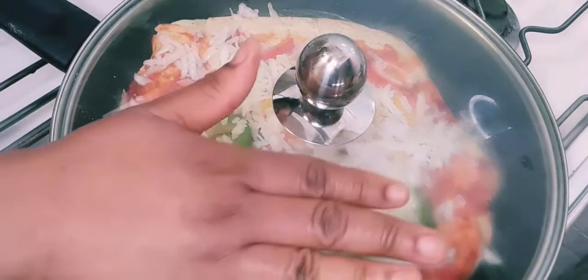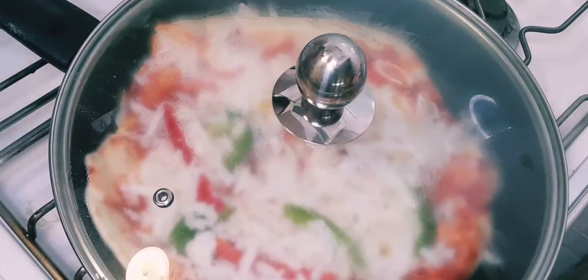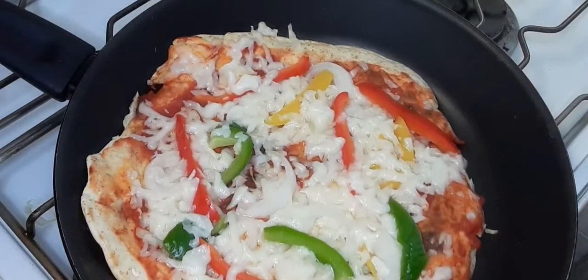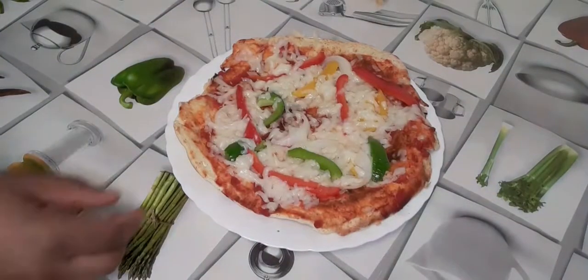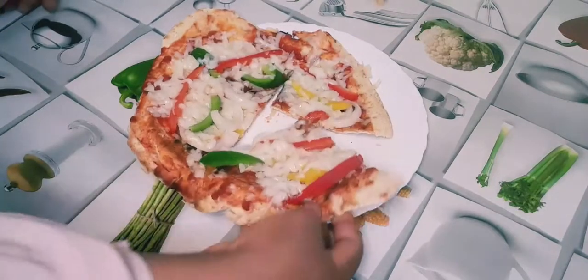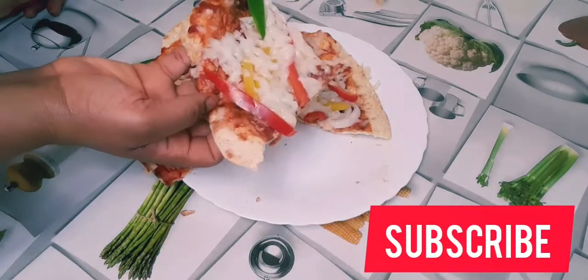I'll cover it to cook for five minutes. After five minutes, boom — your pizza is ready! There's no difference between this type of pizza and the baked one. I'm going to cut it for you to see: it doesn't burn at all and it looks yum.